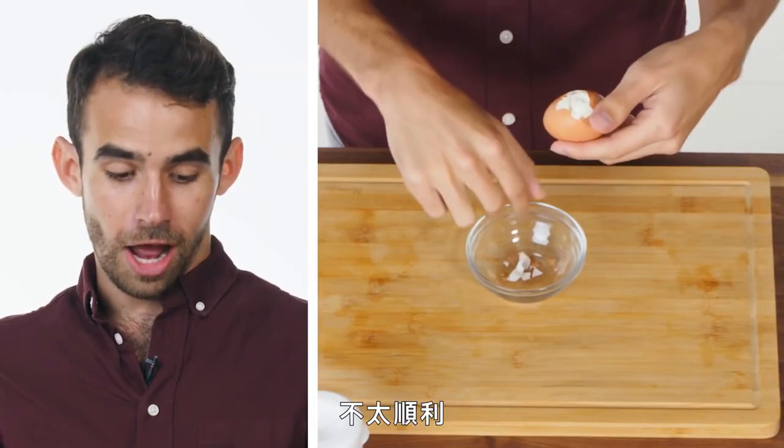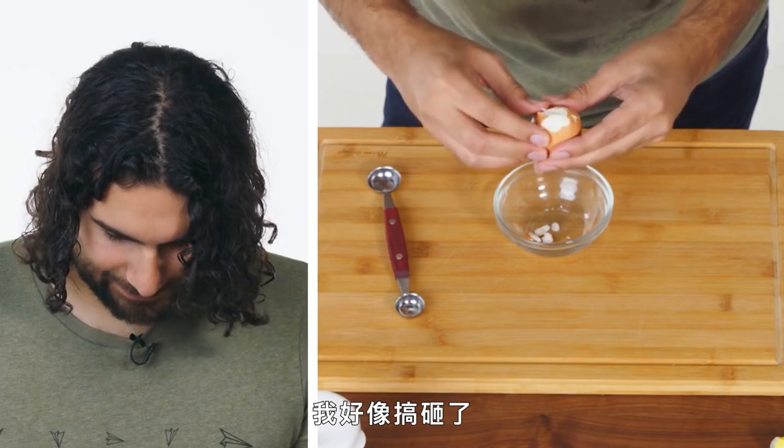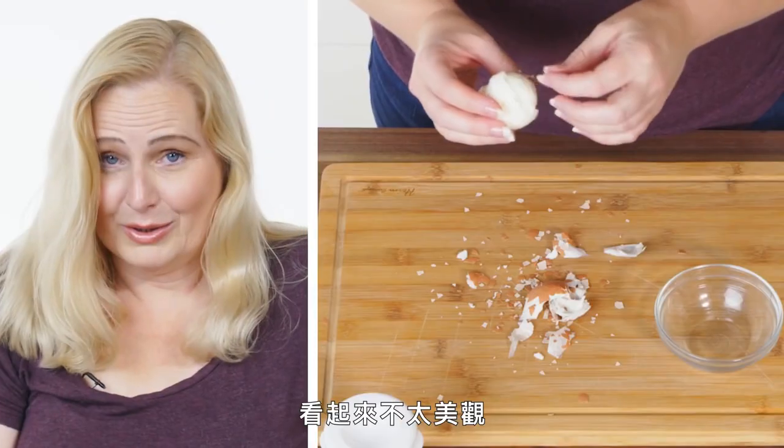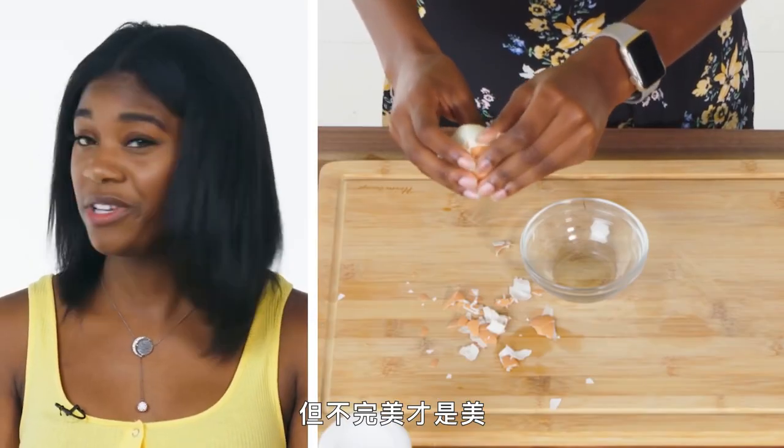I'm having some trouble. This is not going well. I think I'm kind of screwing it up. I'm taking off quite a bit of egg. It's not looking very pretty, but there's beauty in imperfection.